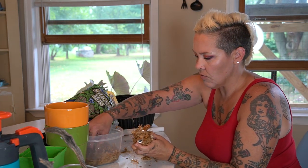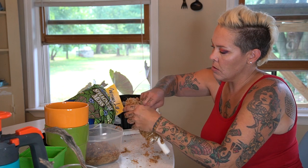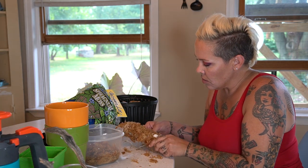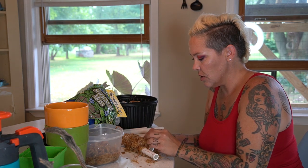Now I'm just looking for gaps in the moss and wrapping more on. You could also use green-dyed versions of this moss — they sell those — but this has not been dyed or anything, this is just natural moss, which is my preference.